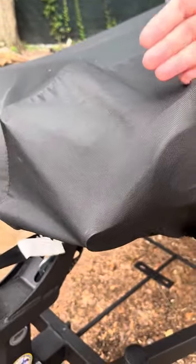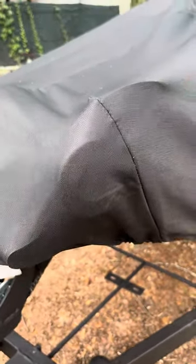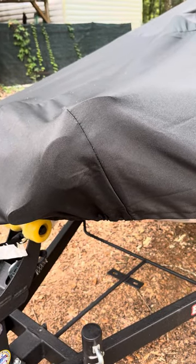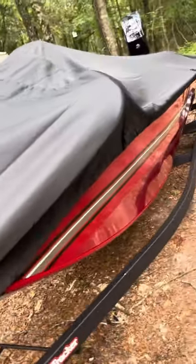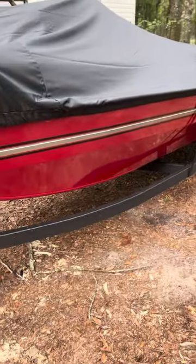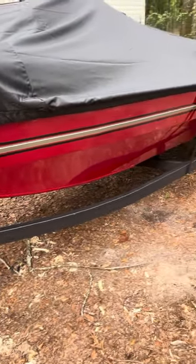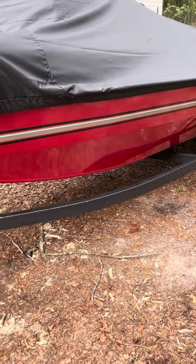Even if we have to put some kind of foam or cover over it, because we don't want it eating into the cover over time. They are expensive — you want to take care of it. It's nice and solid. Like and share this video, and if you have any questions please comment. Thank you and have a great day.